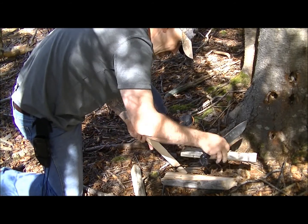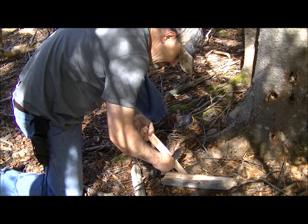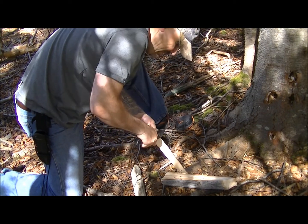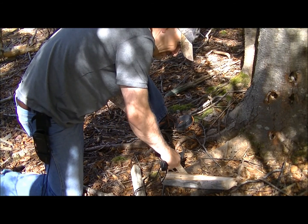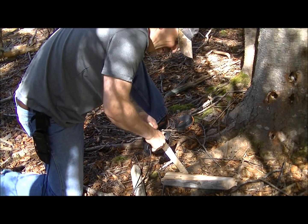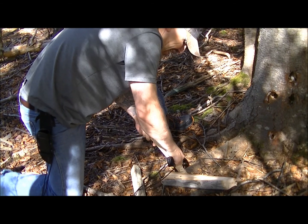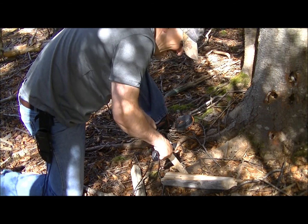Now let's see what we can do. I'm not the best at feather sticks, but you can see it's taking off some nice curls.